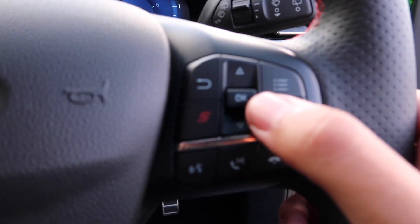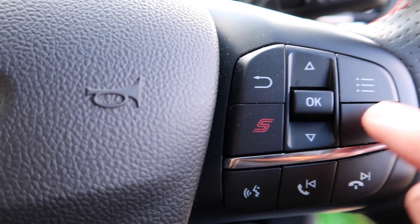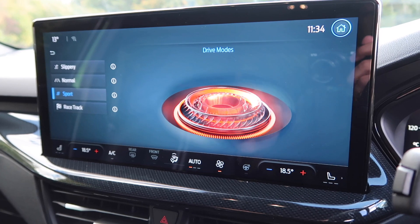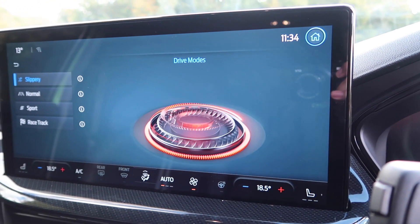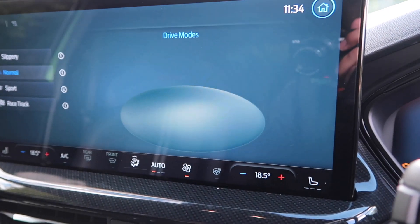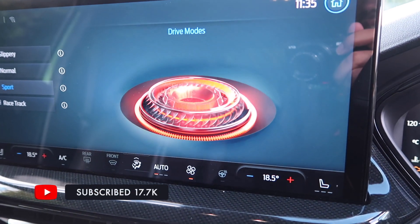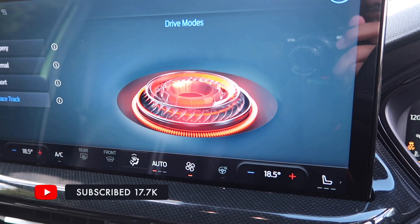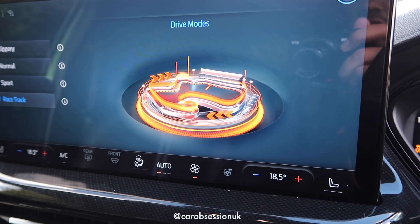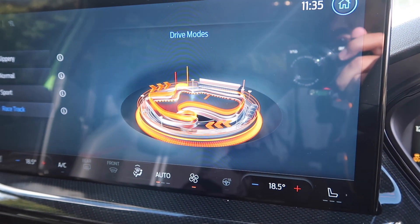You also get a digital driver's display. On the steering wheel you can hit S to go straight into sport mode - a nice handy shortcut. Or if you go to mode on the touchscreen you see you've got a choice of four: slippery, normal, sport, or racetrack. I really like the little animations that come with them. Slippery gives you rain, normal gives you a little city scene, sport gives you a cog of some description, and for racetrack you get a little image of Laguna Seca. Interestingly, with this being a European product, I'm surprised they didn't put a little animation of the Nürburgring, but maybe that was a bit too fiddly to animate.